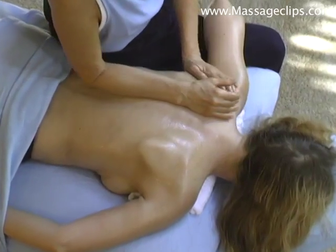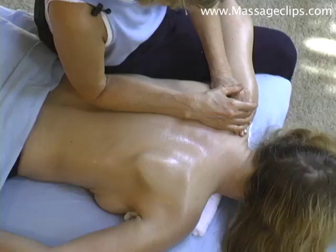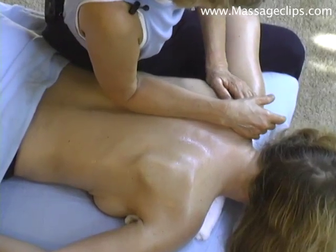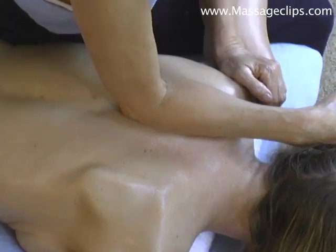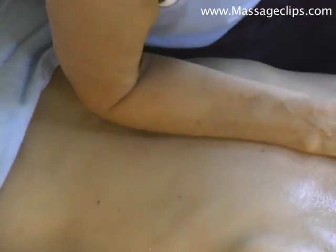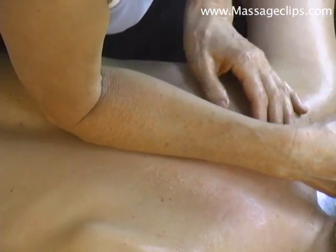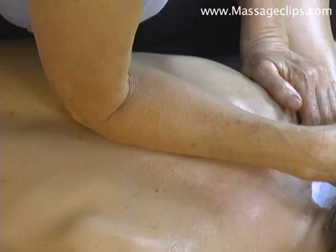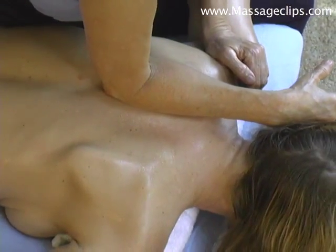And this can be a really deep move, so you want to be really careful. Check in with the client and not go too deep. I'm just putting a little bit of body weight into it. Check in with her — does that feel like it's okay pressure? Yes. And go up between the shoulder blades and the spine.